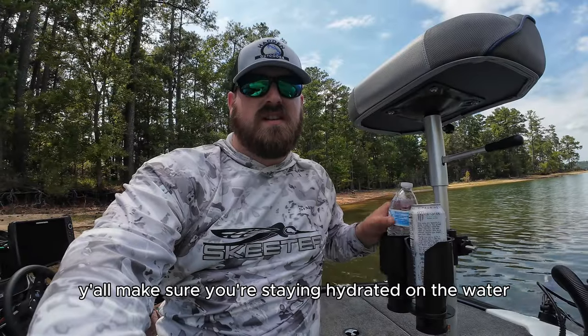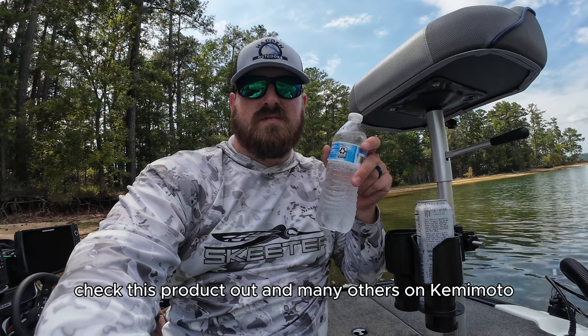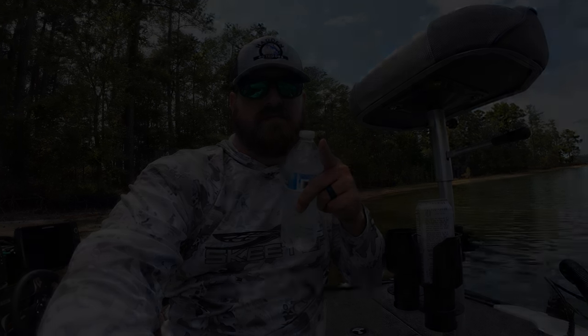Make sure you're staying hydrated on the water in these hot summer days. Check this product out and many others on Gamemoto.com and Amazon.